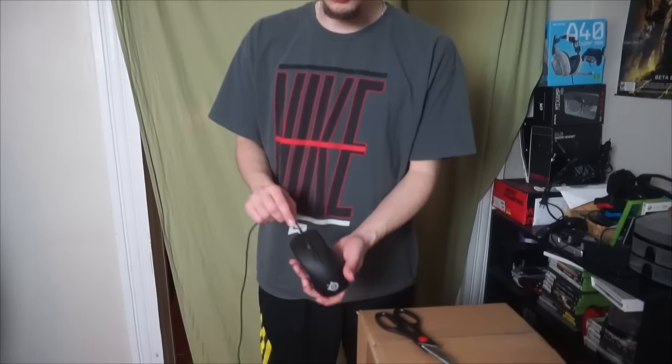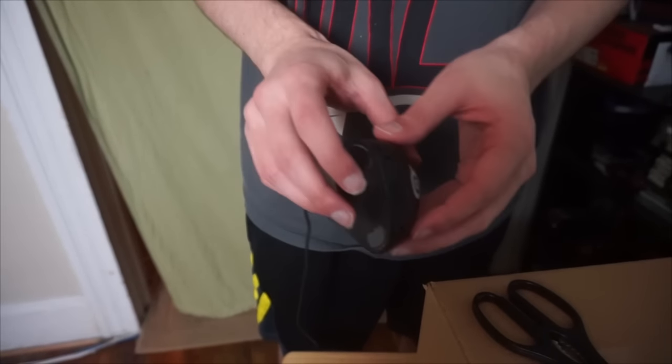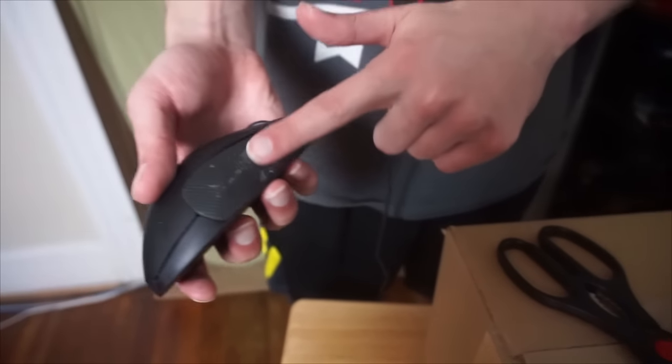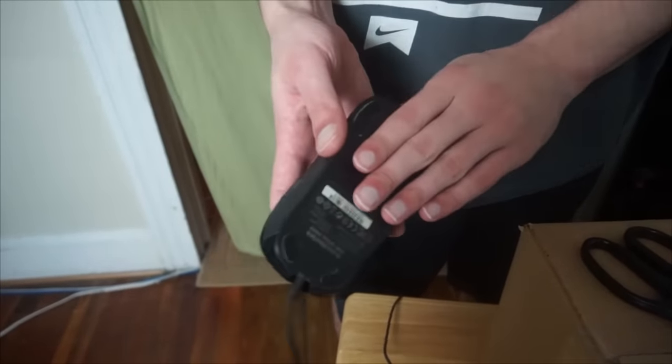Hey guys, how's it going? Like Butter here, and today I have an unboxing video for you. I was going to do this about a week ago when I got the new mouse but I've been holding off. This is the mouse I've been using for about a year and a half when PC gaming — it's the SteelSeries Rival. I absolutely love it, but this part is kind of coming out and I've got dead skin and other stuff on this side, which is pretty gross. That's what happens when you play games all the time and the mouse just gets worn out.